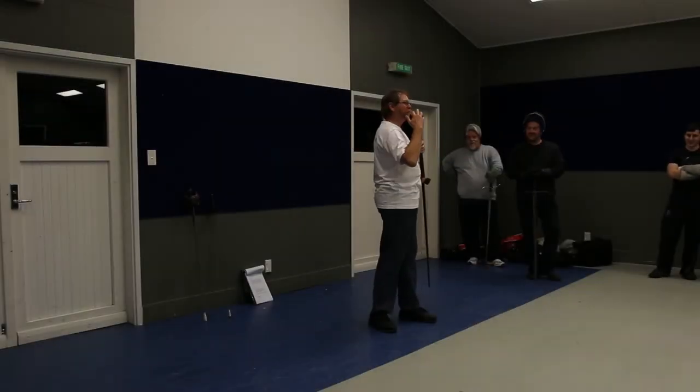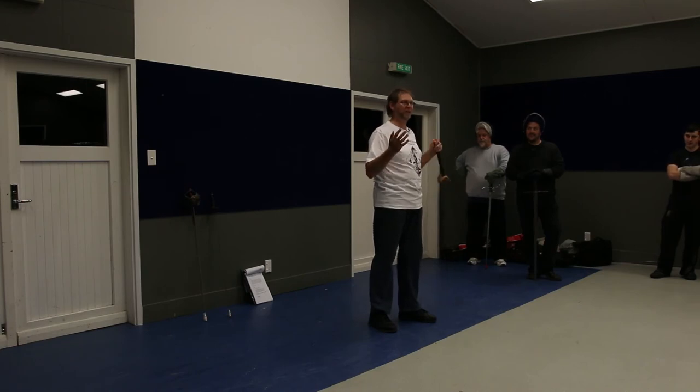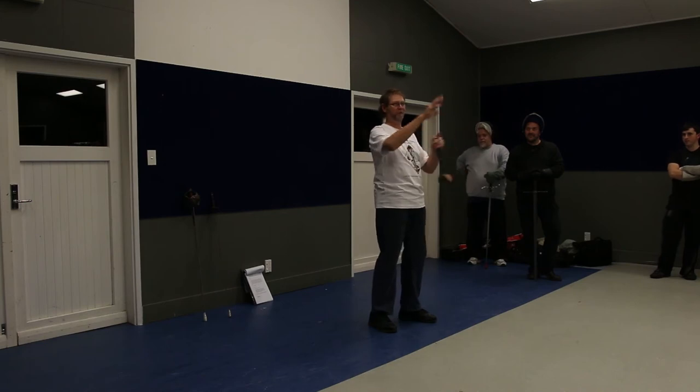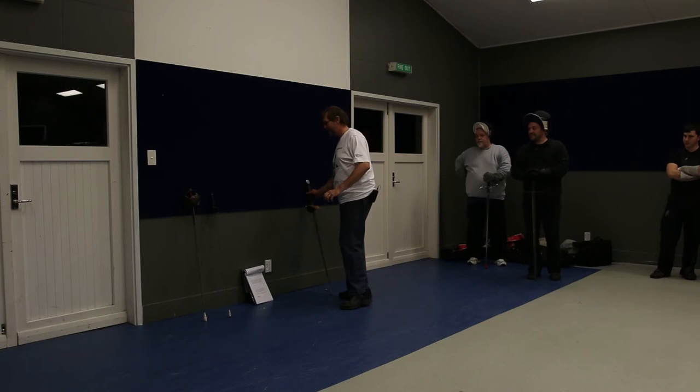But that all relates to just one of Page's mechanical principles — straight lines and right angles, ground paths and triangle points. We'll explore that more in broadsword and longsword classes later in the weekend.